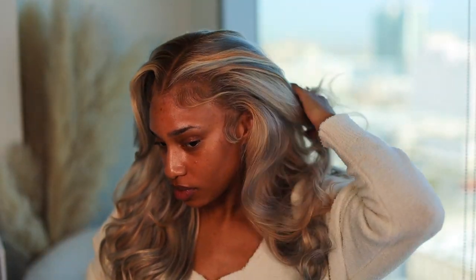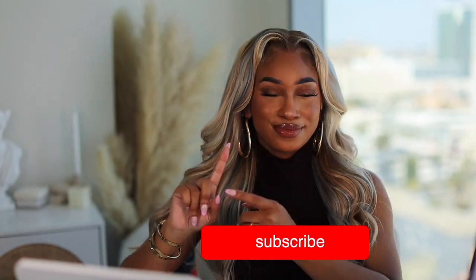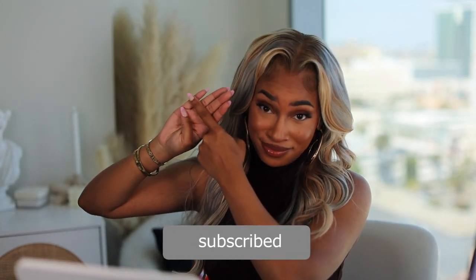That's basically it — that's how I styled this unit! I overall really like this unit; I'm just not used to the color, but I got so many compliments and a lot of you guys really liked it. Thank you so much to Youme's Hair Company for letting me try out this unit. Don't forget to like, comment, subscribe, and share down below — I'll see you in my next video, bye!